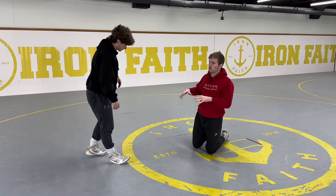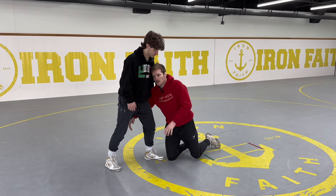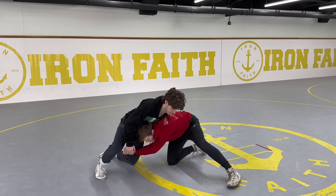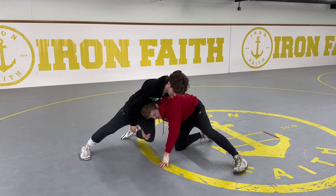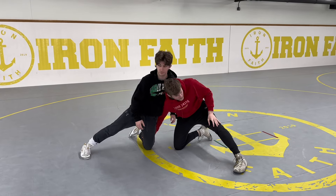I'm going to have Ben sprawl slowly so I can show you at what point I would post my hand. I'm in a shot — go ahead and sprawl — keep the leg, keep the leg, keep the leg. Right about now I feel like I'm going to fall on my face, so my hand posts and I keep this leg as tight as possible.